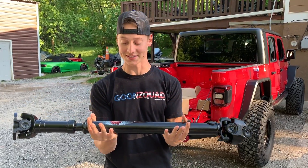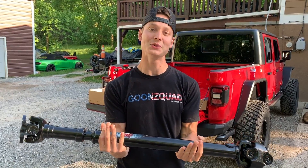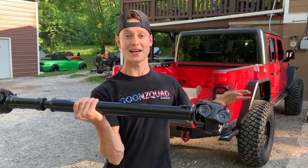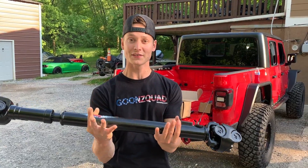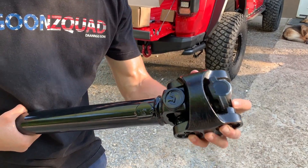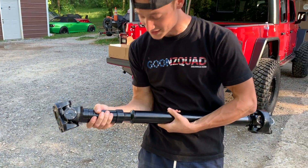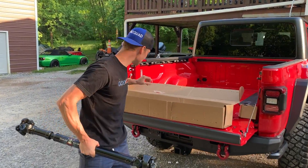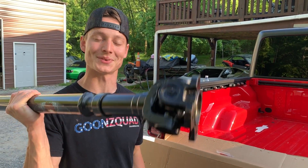What we just unboxed is an aftermarket custom front driveshaft made by Adams. Huge shout-out to Reckless Off-Road for hooking us up with this because we really needed it. Our stock driveshaft is already over-flexing, especially with our coil-over conversion — you get the ultimate flex. We definitely needed this to increase the angle. We've got a double CV joint right here, which is going to give us plenty of flex, and on the transfer case side we've got an adapter. It extends, it's all greasable, and it may be a bit stronger too.